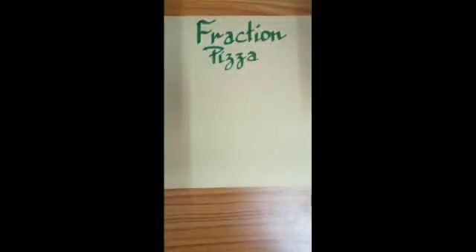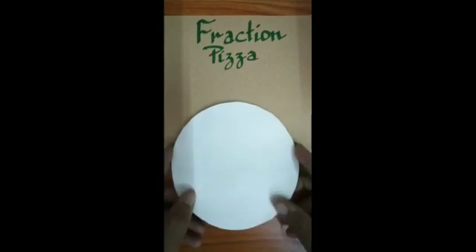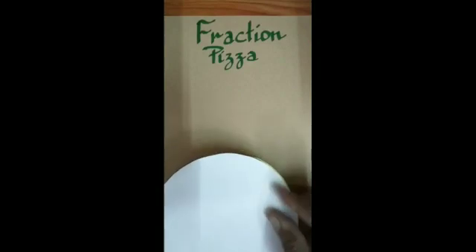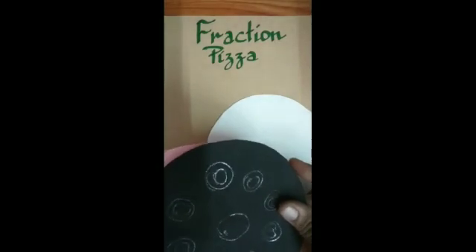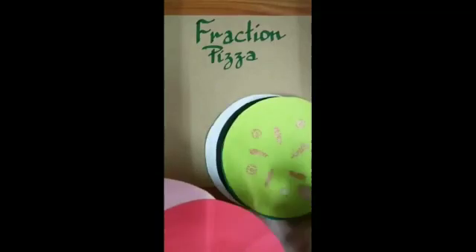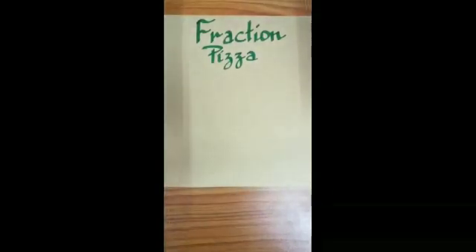Today we are going to do an interesting activity of making a pizza. We are not going to actually bake a pizza, but we are going to make it using colorful sheets of paper. For this we need colored pieces of paper, exactly circular pieces. I have them here in different colors like white, black, green, yellow, red, and pink.